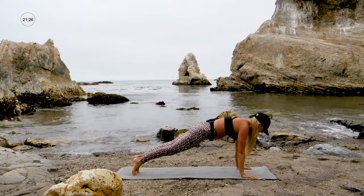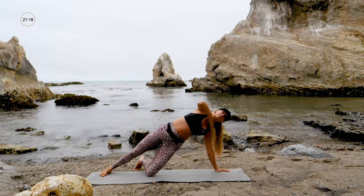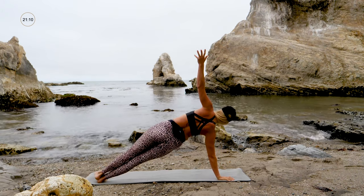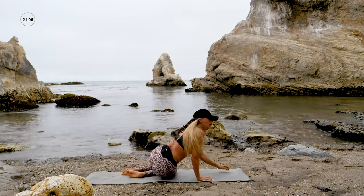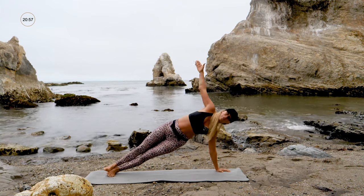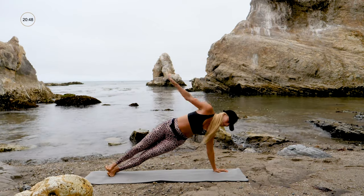Stay in plank — we're going to lift one arm up into side plank and hold. Remember your modification is to be on the knees; it's totally good to modify. Switch sides: put your hand down, lift the other hand up. Don't over-complicate that transition — you just hold side plank, put your hand back down into plank, lift your other arm up. Side plank, hand down, lift up, side plank.